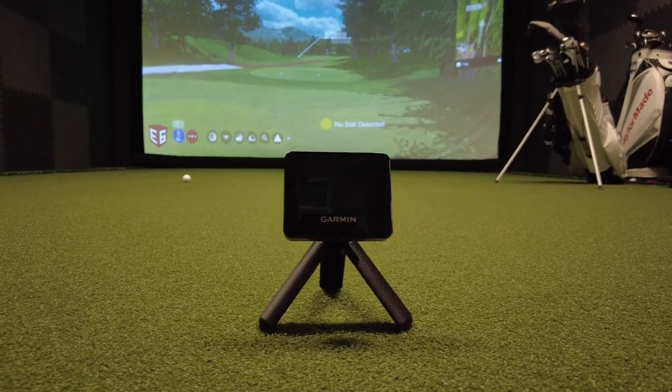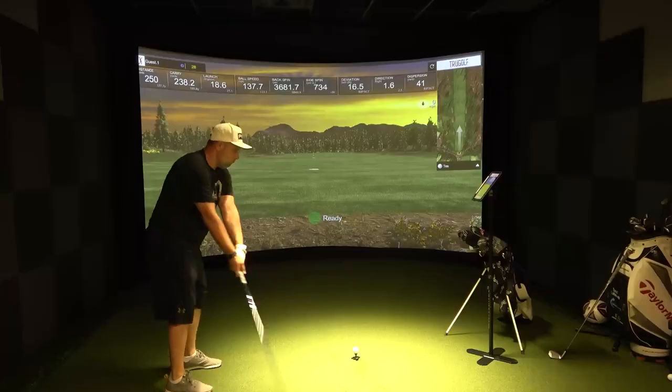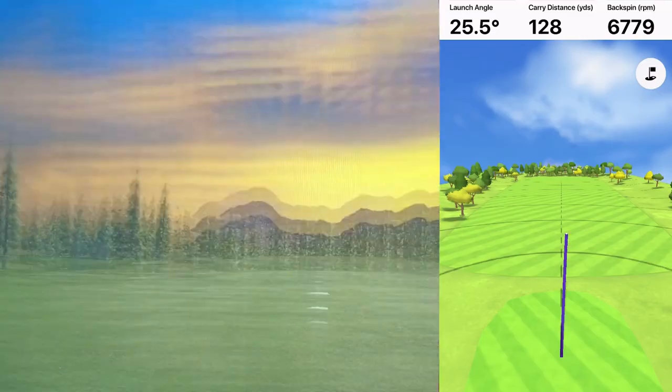This is the Garmin R10 launch monitor, by far one of the most popular launch monitors that's come out in recent years. In today's video, we're going to check out the Garmin Golf app to see how accurate it really is by comparing it to a professional $50,000 indoor golf simulator. Let's get to it.